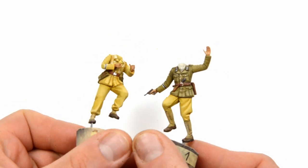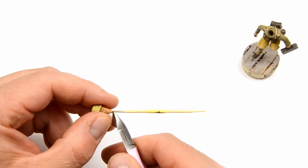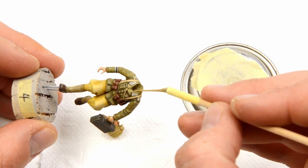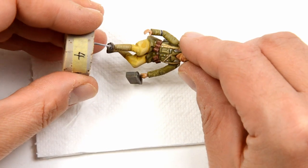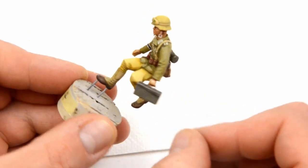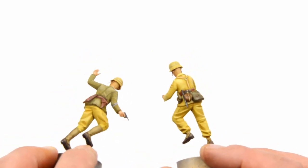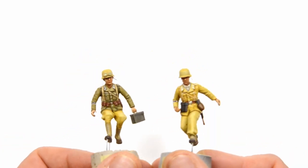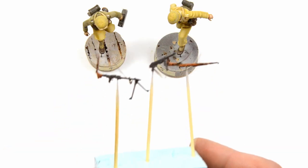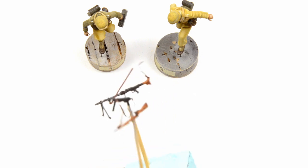Slowly but surely, we are getting there. I think that our guys need some hats. Just cut away the toothpick, put some medium CA in the hole and put the head in place. Of course some dry fitting is welcome before you switch to glue. Now they can think — I'm not sure if that was so important back in the day — but they can shoot, which was very important. So it's weapons time. The video about painting those is already on my channel, so go and check it out when you finish this.